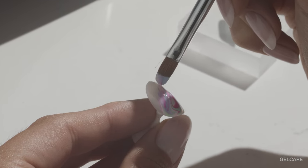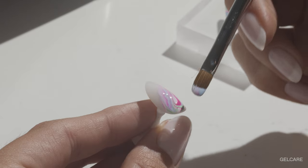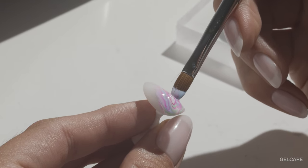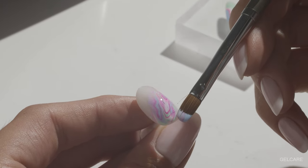If you notice that the gel you have dropped is too thick, spread the gel you applied in the same direction. Make sure you don't manipulate the colors too much or you will lose the drop painting effect.